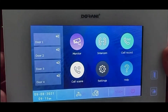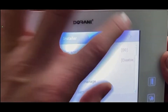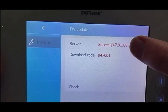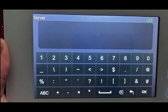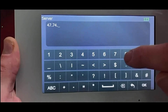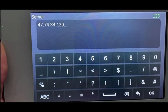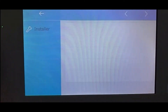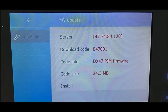Go into Settings, then Install Setup, and navigate to page two in the top right corner. From here, select firmware upgrade. Touch the server field and input the IP address: 47.74.84.120 — that's our update server address. Once entered, hit OK. The download code doesn't need to change, then hit Check at the bottom to check the server for the available update.